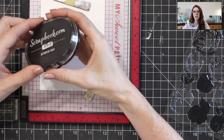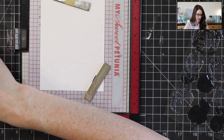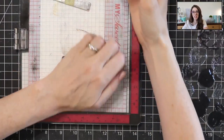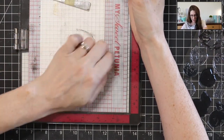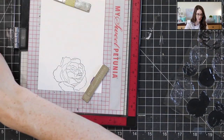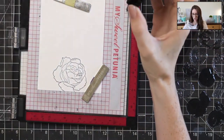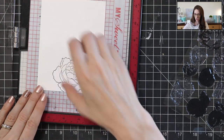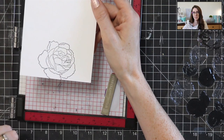I'm going to stamp this out using some black hybrid ink today. I really like the black hybrid inks because hybrid inks take some of the guesswork out of what kind of ink you should be using. There are different inks — dye, pigment, chalk inks — but the hybrid ink works for any kind of coloring medium you might want. So I stamp out with the black and then whether I want to use watercolors or alcohol markers or anything, the black ink is going to work just fine. I've got one stamped out and I'm going to set this aside to let it dry a little bit.